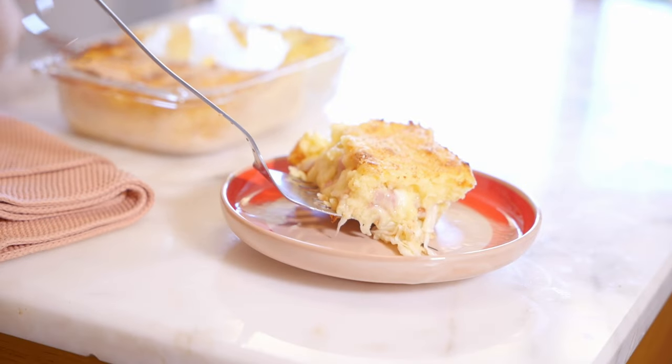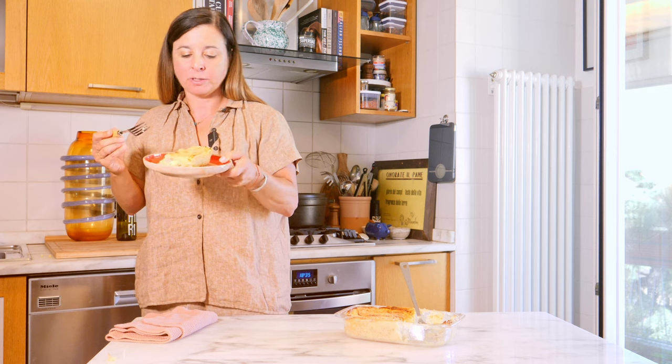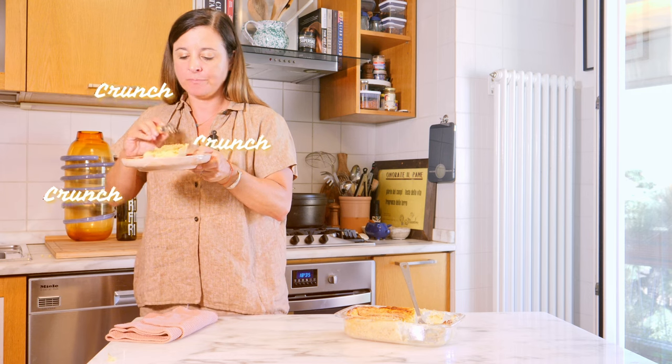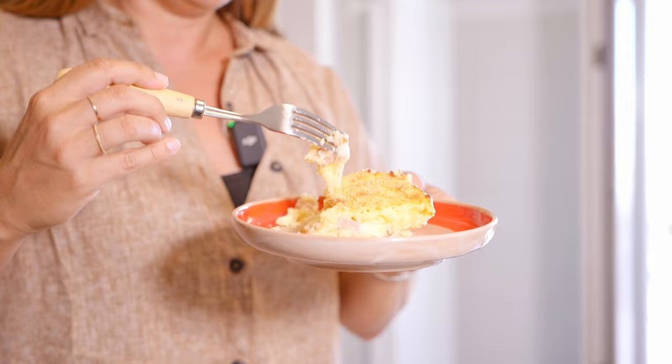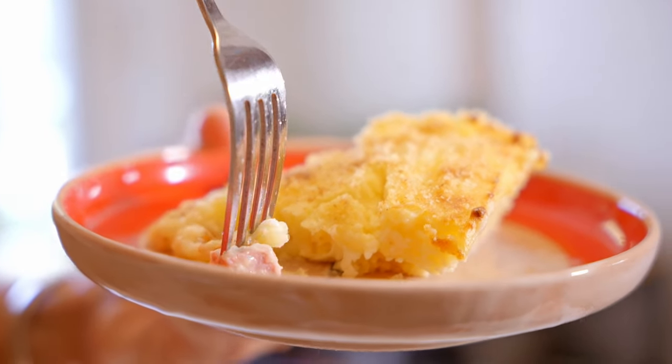That is beautiful. Still got the crispiness on top, the inside is super soft, got the melted cheese combined with the ham, seasoned with the Parmigiano-Reggiano. I wish it was wintertime but I'm still enjoying this — this is so good. Honestly my favorite method is out of a Tupperware container on the beach in Procida. Hopefully you can have that experience too. But either way, start now by making gâteau di patate from Food of the Italian Islands. The recipe is below — like and subscribe. Ciao.